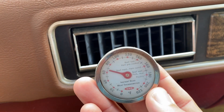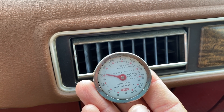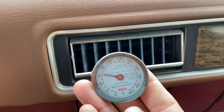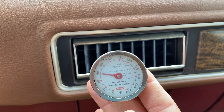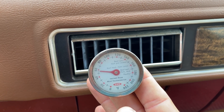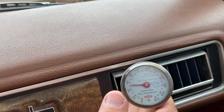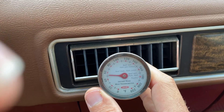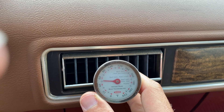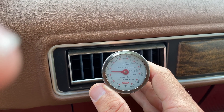This is pulling it down even further — down to 60. I can really start feeling the temp change, the AC is really starting to work. I'll also show another vent — it's also dropping down, so all the vents work. As you can see there it's just at 50 and will be dropping even further.